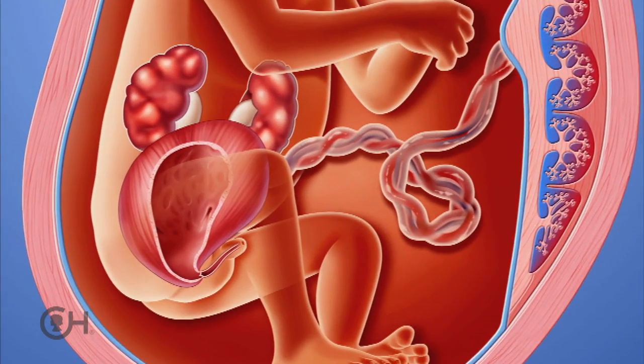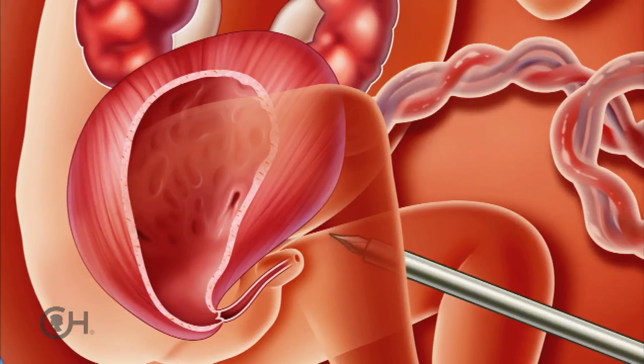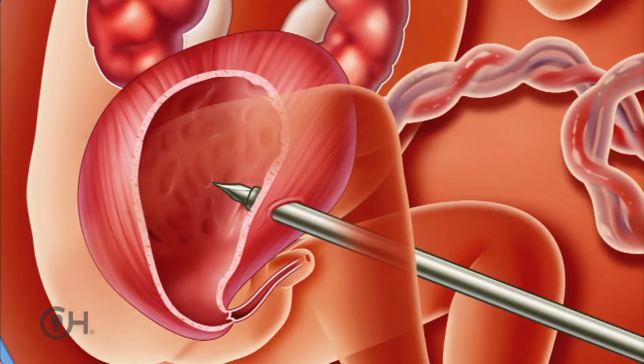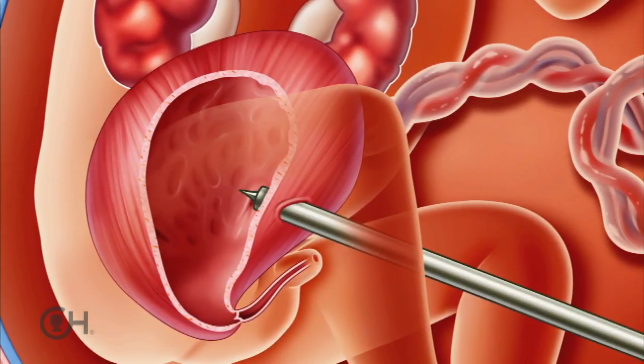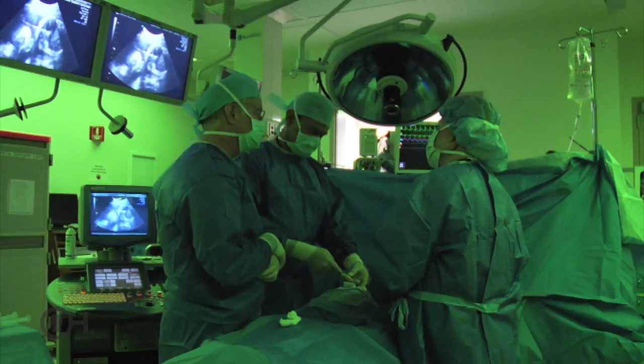Once the tip of the needle is in an appropriate position between the pubic bone and the umbilical cord, it has to be carefully inserted through the fetal abdomen and into the bladder. Once in the bladder, the bladder will start to leak fluid around the needle, so you have to move swiftly but very precisely.